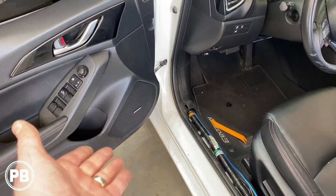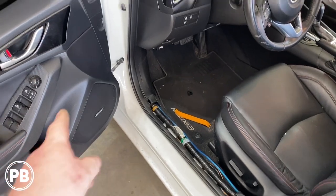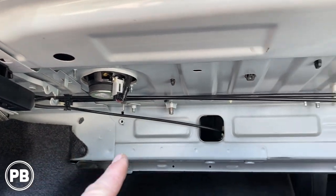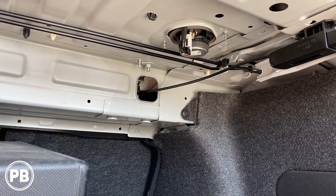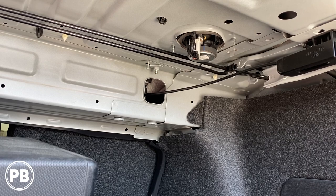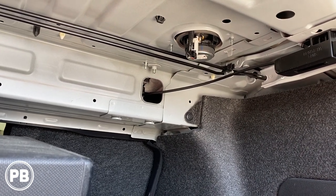If you don't have the Bose sound system, you can snag the signal from the same location in the kick panel. You can pull apart the B-pillar, snag signal from the rear door, or if you have coaxial sets in the trunk, you can do that too. We only have tweeters back here so we can't connect into those because they won't play the frequency we need for our sub. If you have full-range speakers back there, you can also tap into those.